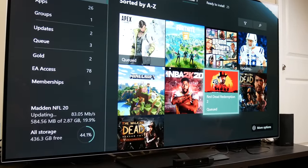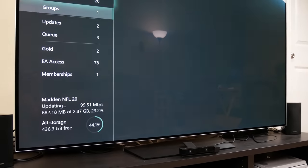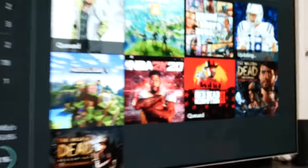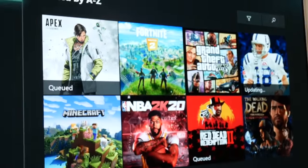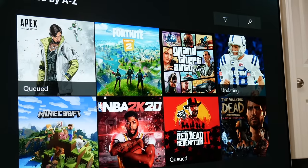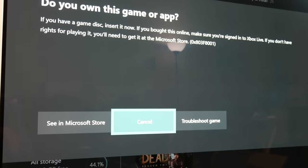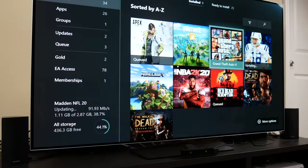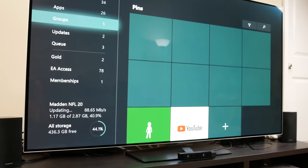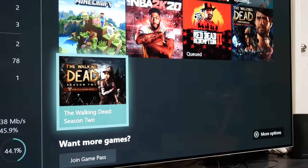It started installing but for some reason it started updating Madden 20 before Red Dead Redemption, which is kind of weird. Something odd is going on — it says I have all these games installed, but I don't even have GTA 5 for the Xbox, or The Walking Dead, or any of these. Maybe whoever had this console last installed GTA 5 and somehow it got mixed up in my account, which is really weird because it seemed like the console was completely reset. I've never even played GTA 5, Apex Legends, or The Walking Dead on Xbox One, so something sketchy is going on here. If you think you know what's going on, let me know.